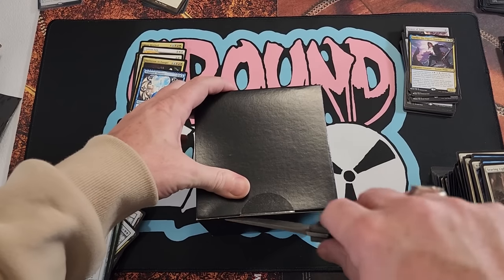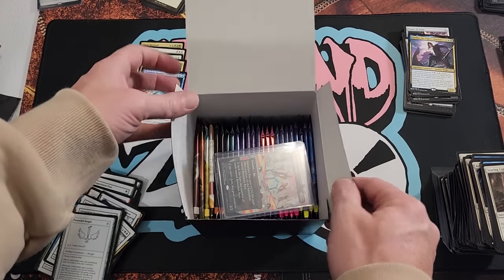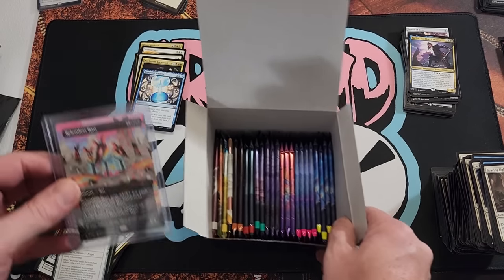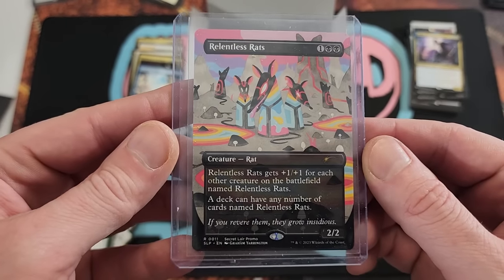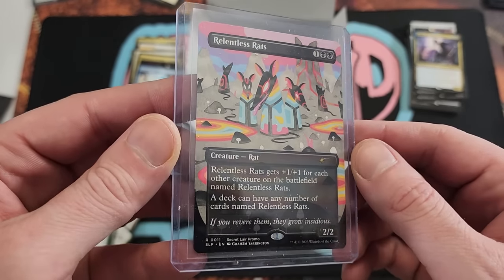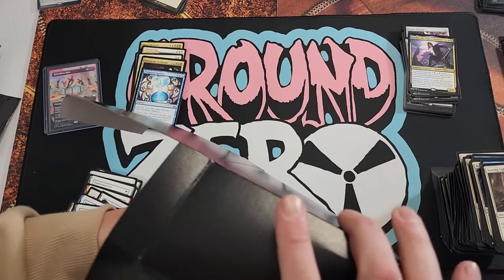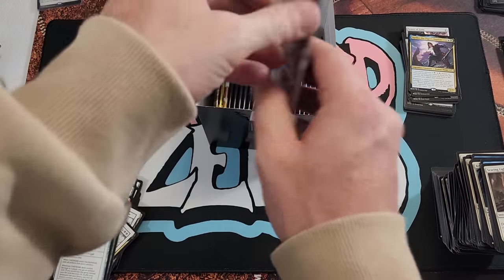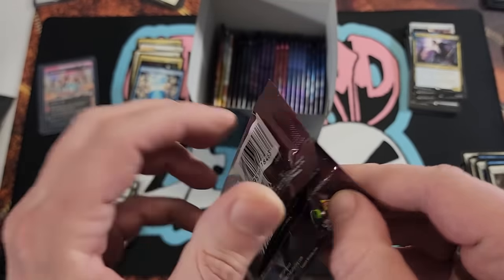What is inside the little black box? Let's slice her open — oh yeah baby! Whoa, oh my goodness, what is all that? All right — Relentless Rats right there, that is hot to trot. Nice little Relentless Rats, we will take that for sure. Let's find out what's in here one pack at a time — Phyrexia: All Will Be One booster pack.